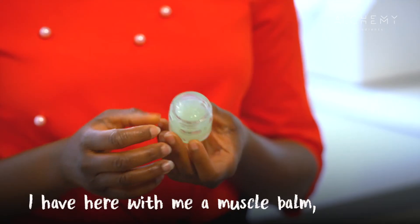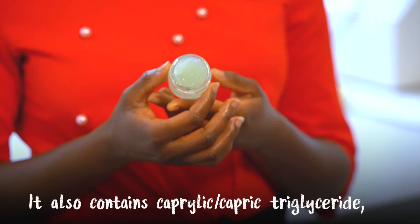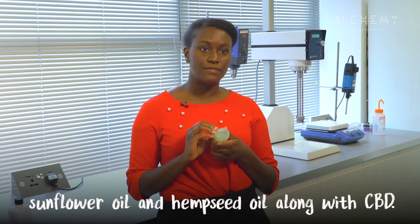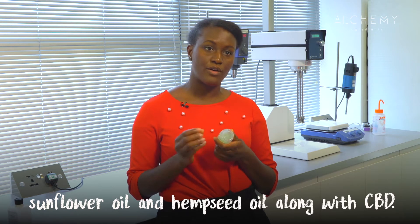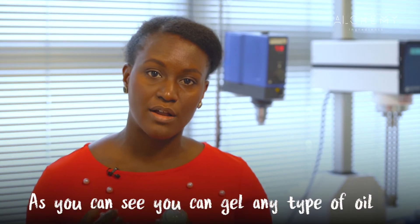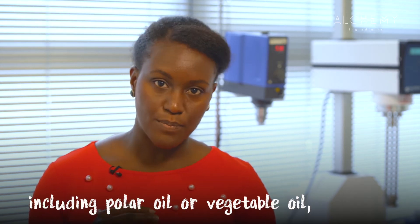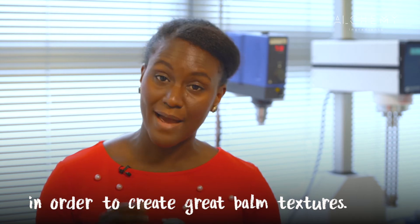I have here with me a muscle balm made with Sapo Gel Q. It also contains caprylic capric triglycerides, sunflower oil, and hemp seed oil along with CBD. As you can see, you can gel any type of oil, whether polar oil or vegetable oil, in order to create great balm textures.